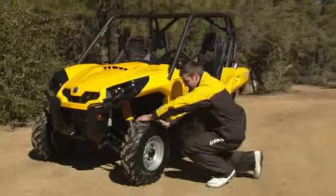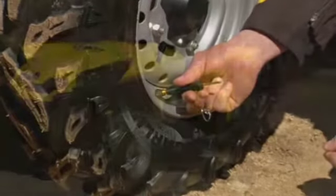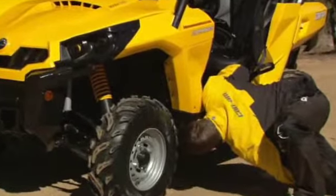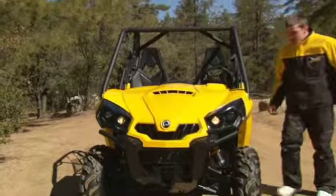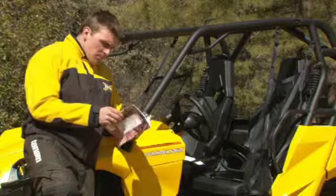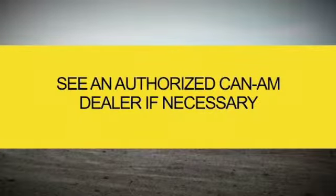Perform a pre-ride inspection before each ride to detect any potential problems that could occur during operation. The pre-ride inspection can help you monitor component wear and deterioration before they become a problem. Your pre-ride inspection should be as much a part of your preparation routine as checking the weather forecast before heading out for the day. Correct any problems that you discover, and see an authorized Can-Am dealer if necessary.